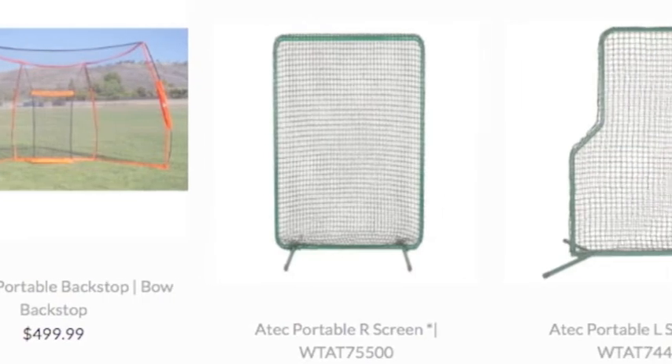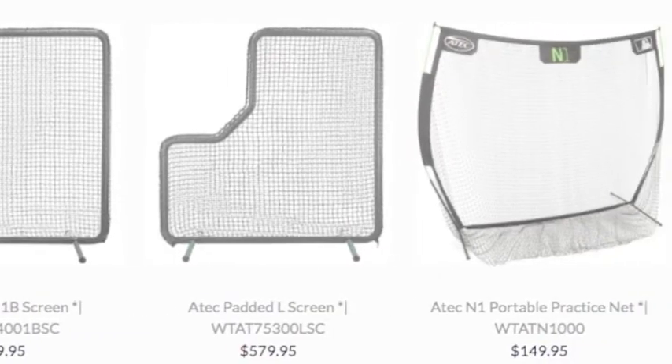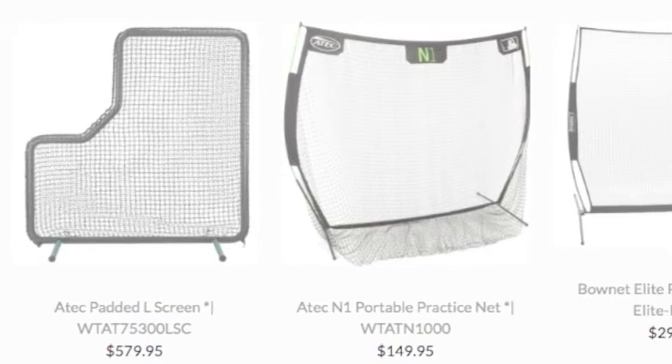A baseball hitting net is one of the more popular training aids. Here is why you should consider purchasing one of these great training aids.